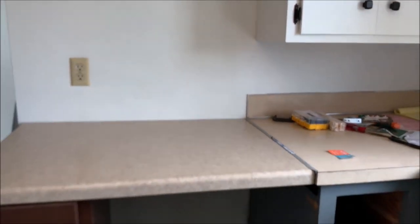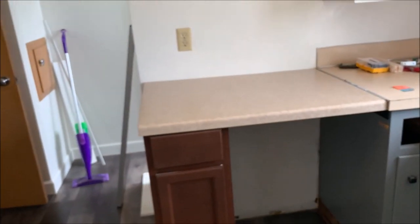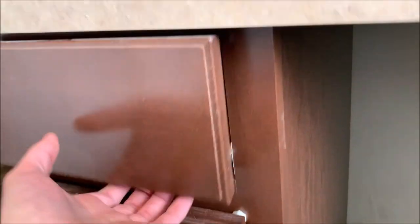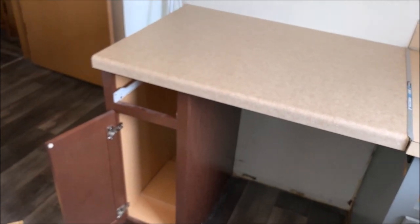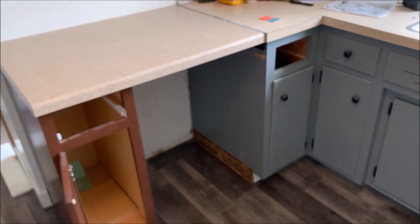Here is the problem: when you back up, you can kind of see how out of level that is. I thought it wasn't going to bother me, but boy does it bother me. I'm going to try something — I'm going to completely detach this, all the screws underneath, the L-bracket, and the four screws on the wall. We're going to go flat with the wall and see if that helps, because that should lower the back a little bit. If not, we're just going to live with it — this is a temporary thing for a year or two until we redo the kitchen.